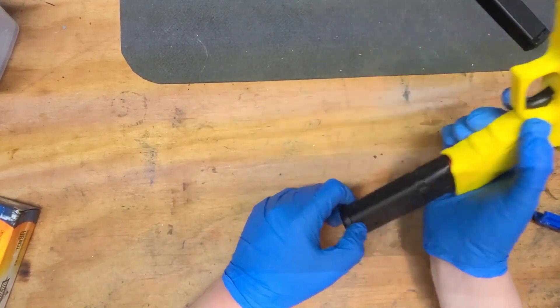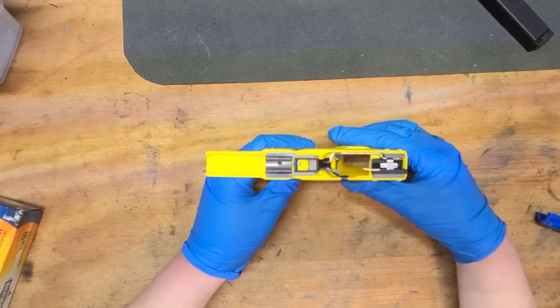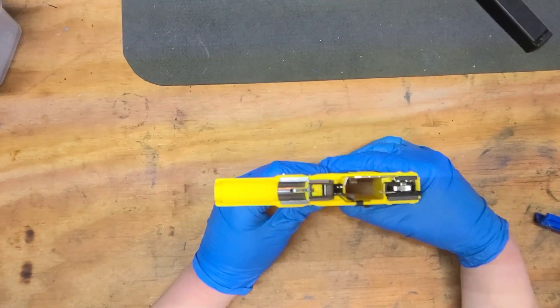I wish I had the barrel and spring, but I sent that back today. I will do a shooting video of it when I get the barrel and spring back from Rock Island. At least they agreed to take it back — so far. Not super happy with that, but there it is.